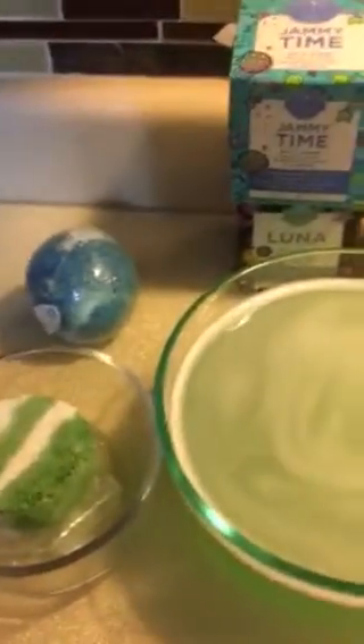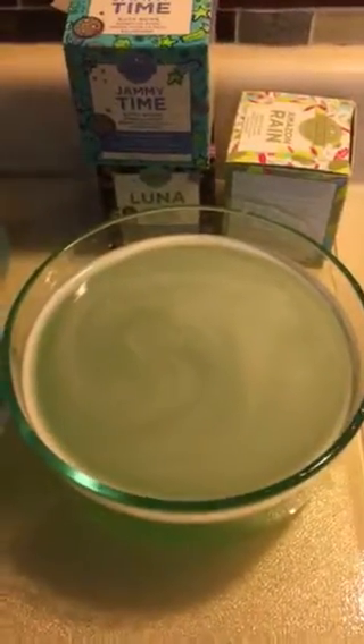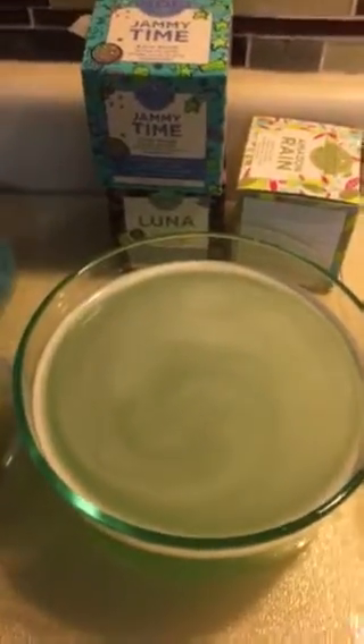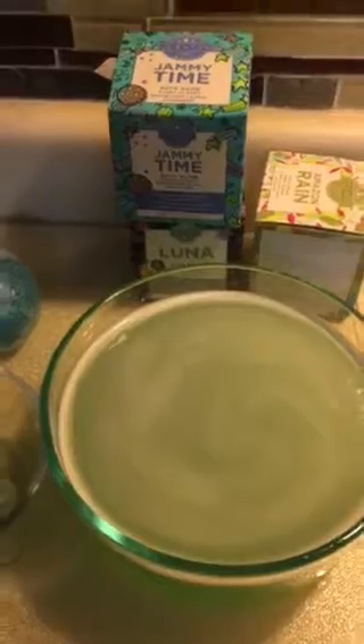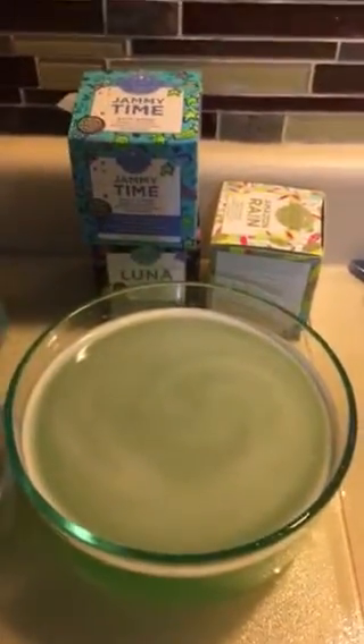These are only available until they sell out because they're just trying them out. If you like them, let us know so they'll keep making them and make them in some more scents too. So far I've gotten some really good feedback online. You can find them at katrinamaisley.scentsy.us or contact me and I'll get them ordered for you.